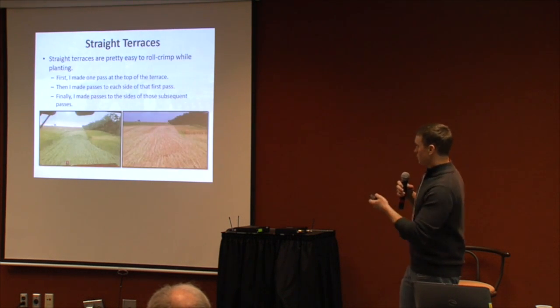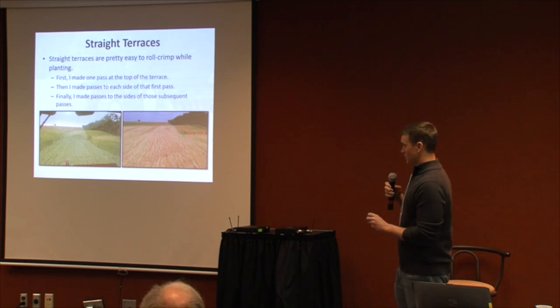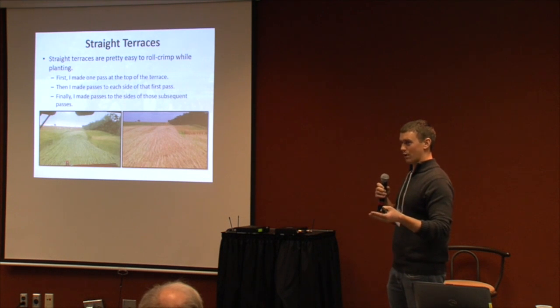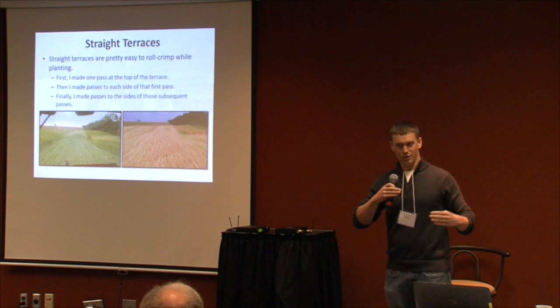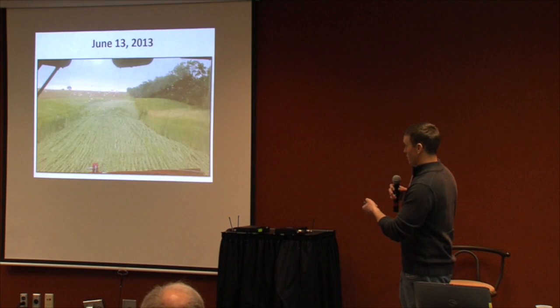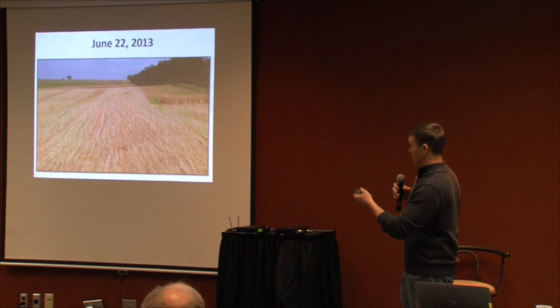On terraces — this is June 13th, 2013 — on a straight terrace I did one pass along the very top, which didn't cover the full 15-foot swath of the drill, maybe only seven feet. Then I did passes to the side where rye was still standing, then passes to the sides of those, so it took a few more passes than standard planting. But in the end it resulted in pretty decent control.